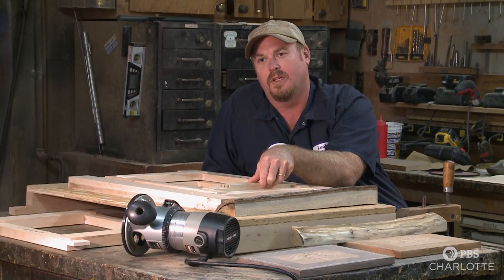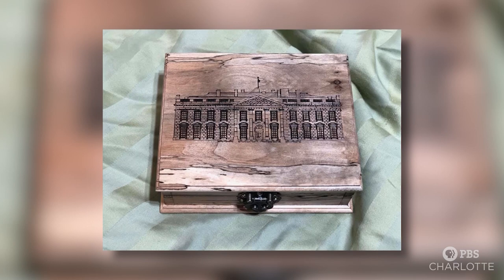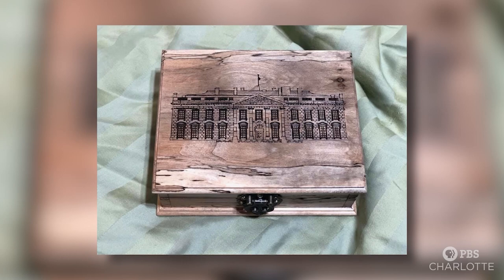The first question was, can you do this? And we thought, of course. We're not going to say no. We didn't know how we were going to do it, but we just knew we had to do it. But this would not be an easy job. The White House wanted the box emblazoned with an image of the official residence, made to specific dimensions, and constructed with wood sourced from a tree off the White House lawn.